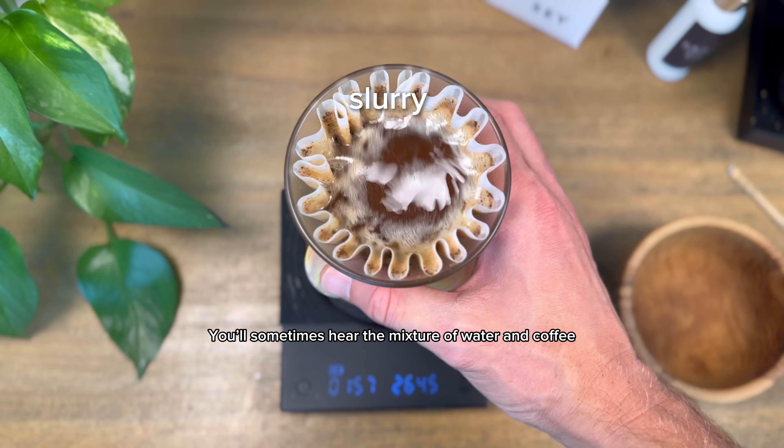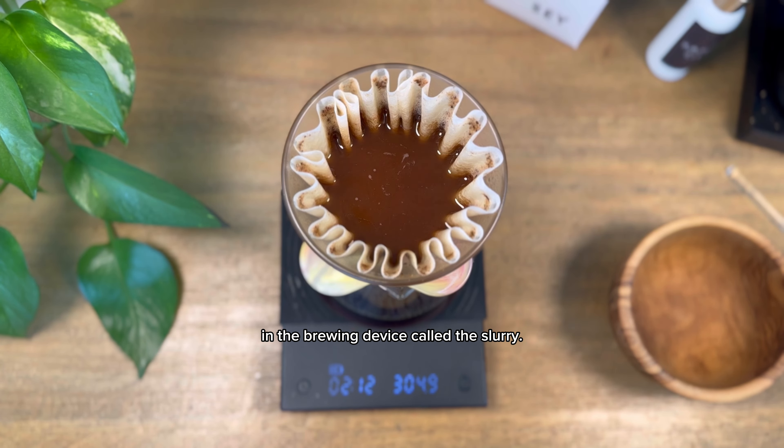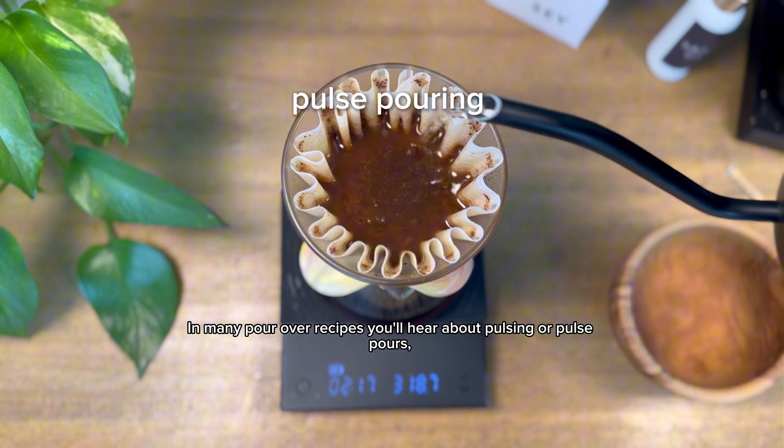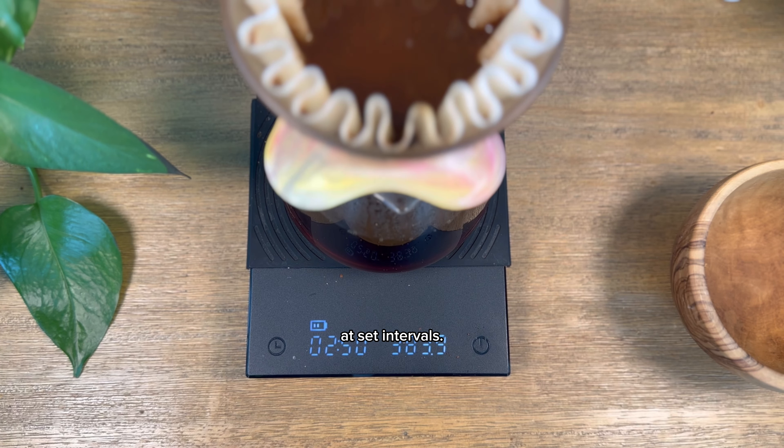Once water is mixed with the coffee bed, you'll sometimes hear the mixture of water and coffee in the brewing device called the slurry. In many pour over recipes, you'll hear about pulsing or pulse pours, which simply refers to the process of pouring water over the grounds in set intervals.